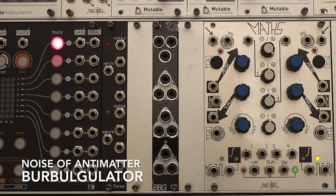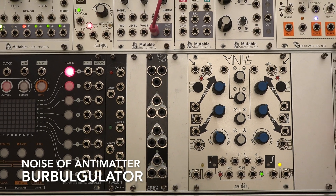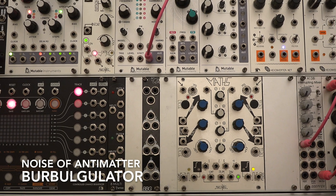Welcome! Today I'd like to show you the Noise of Antimatter Barbulgulator, or short BBG.